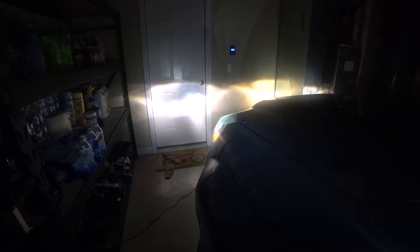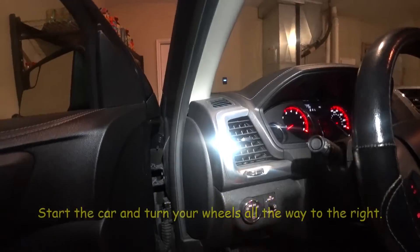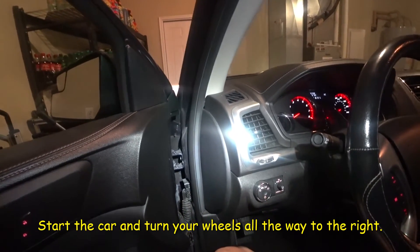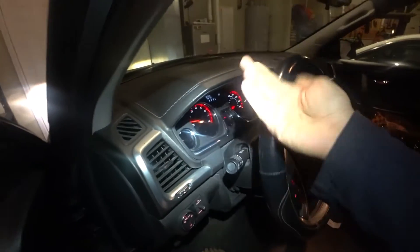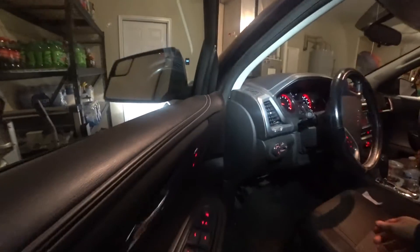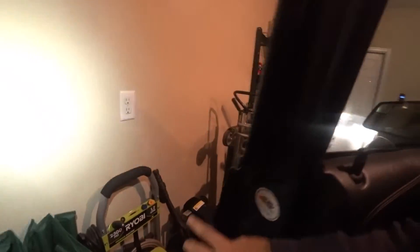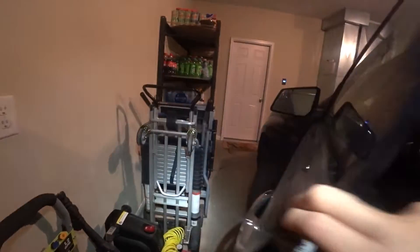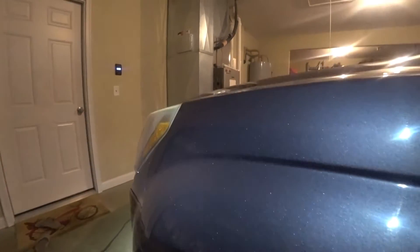What I'm going to do is install the left light first, then turn it on so you guys can see the difference between the LED and the halogen. First thing I'm going to do is start the car and turn the tires all the way to the right. The reason I'm turning the tires all the way to the right is so I can reach under there and get to the headlamp.